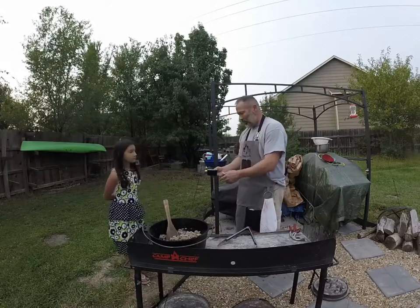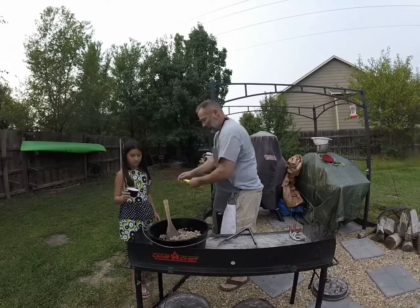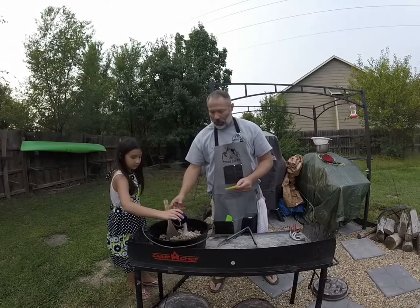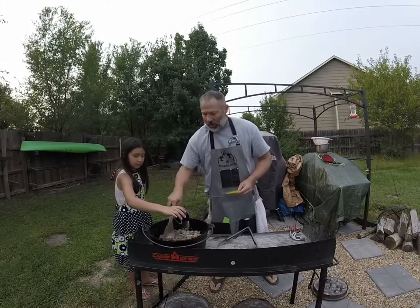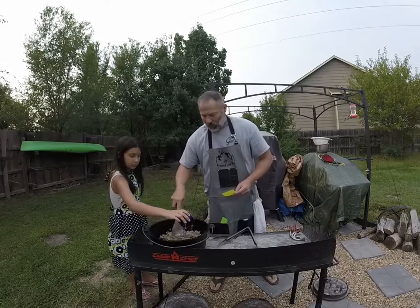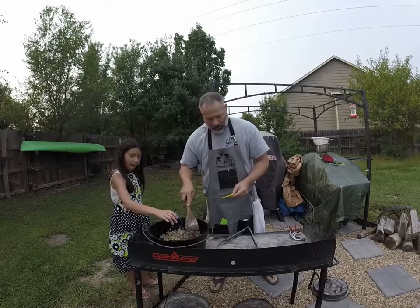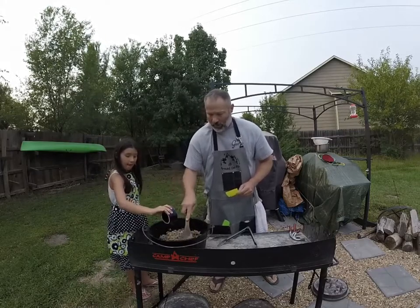So seasoning — I want you to dump it around there a little bit. Pour it in there, all around. Three teaspoons of onion powder, one half teaspoon of pepper, a half a teaspoon of salt, one teaspoon of Lawry's salt, and a half a teaspoon of garlic powder. Looks good — good job, buddy.